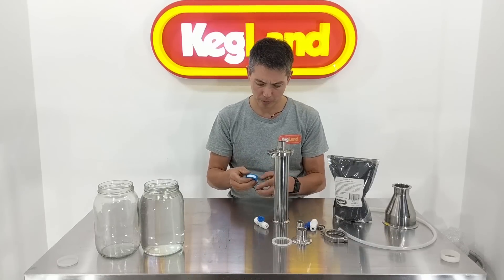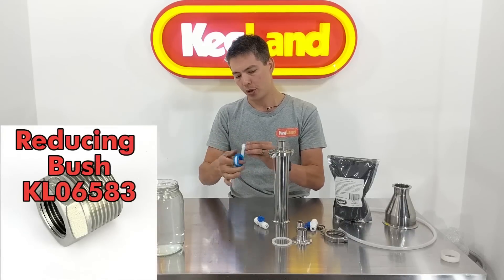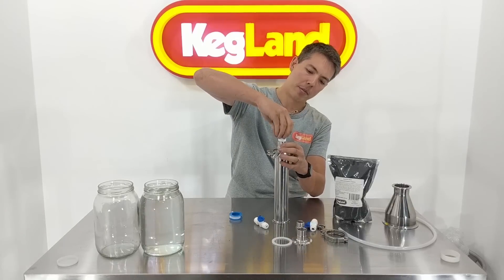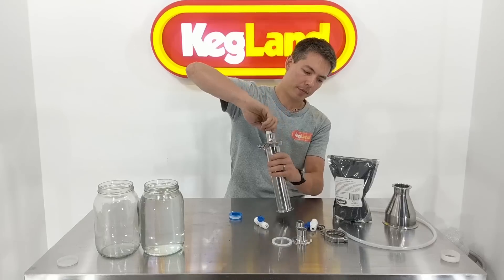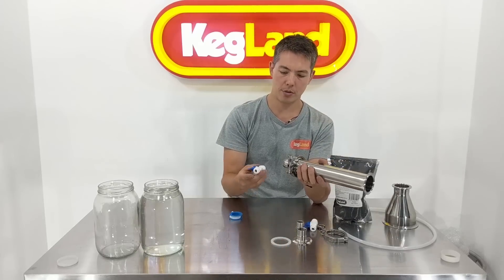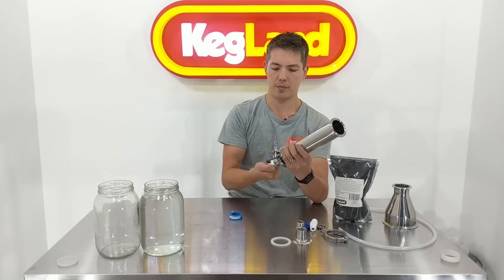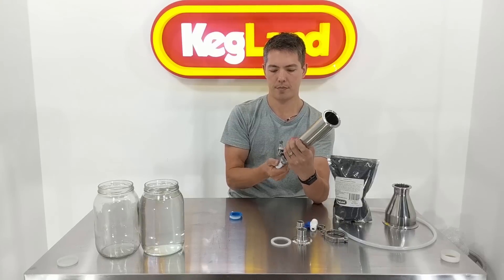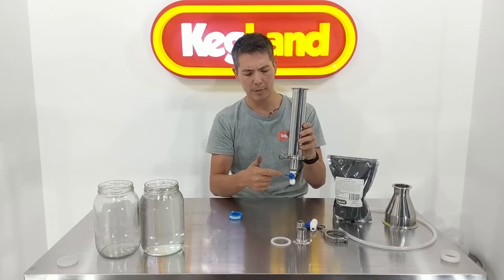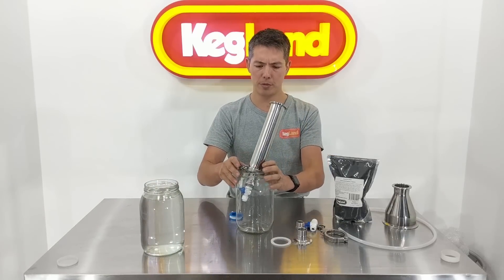If you've really got an issue, you can always buy a stainless ball valve which we sell separately, but I really prefer to use these. Then you'll need a three quarter to half inch reducing bush like that — I'm just going to Teflon tape that up. This goes in the base here, and that screws in. I'm just going to turn that ball valve off — when the tap is in the horizontal position, that's the off position. I'll just chuck it in this jar to hold it steady for a second.